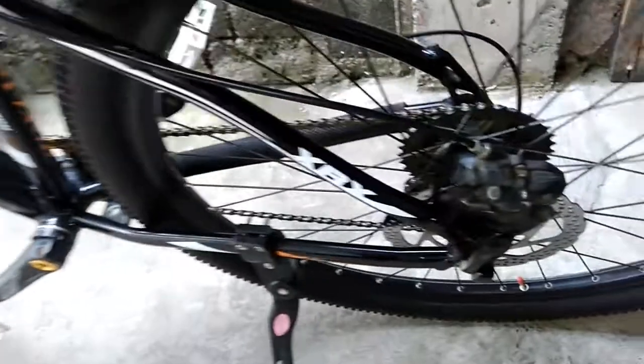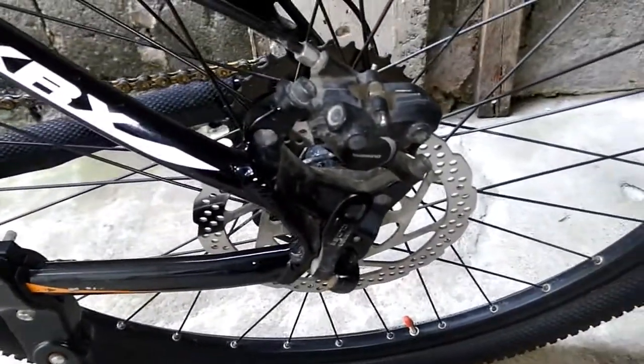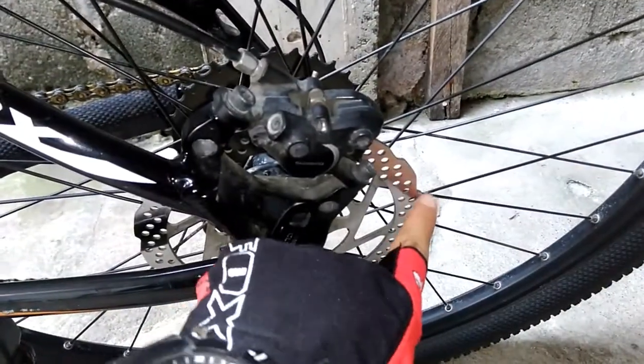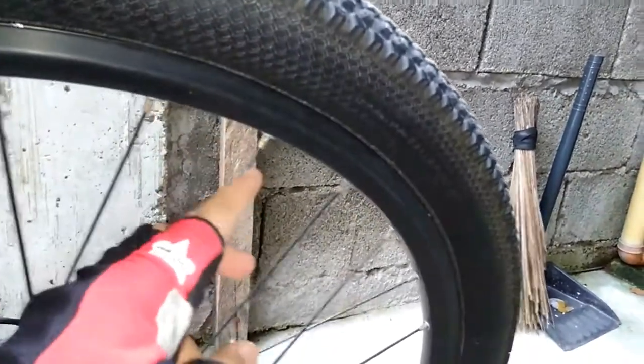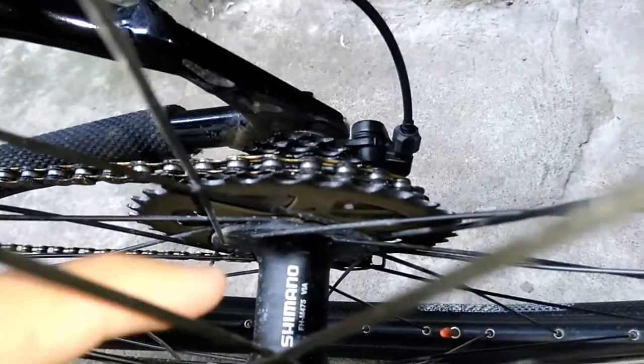This is my brake — it's a hydraulic brake, though some bikes use mechanical brakes. My bike has hydraulic brakes. This is the rotor right here. This is my wheel, and under the wheel are the rims and spokes that connect with the hub. There's the hub right there — Shimano brand.